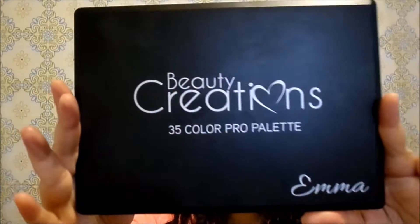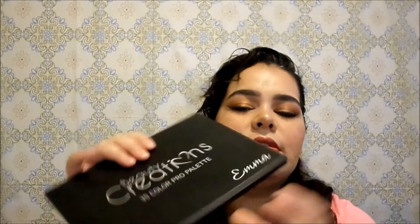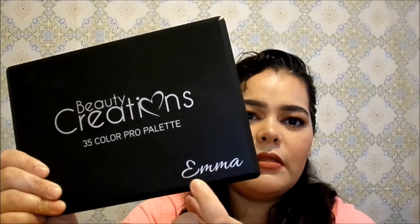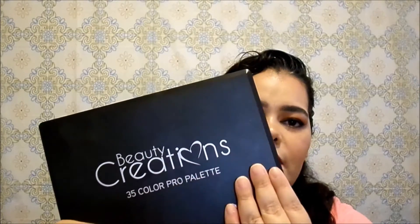This is what the Beauty Creations 35 Pro Eyeshadow Palette looks like in the shade Emma. The packaging is really simple — it's similar to the Morphe Brushes packaging, nothing fancy. You may have some Morphe Brushes or Coastal Scents, so it looks really similar. To me it looks more like Morphe packaging, even down to the corners. The difference is they put the name on the bottom so you can tell which palette you're picking up. They also have a really nice logo with a heart.